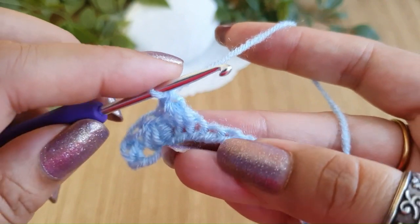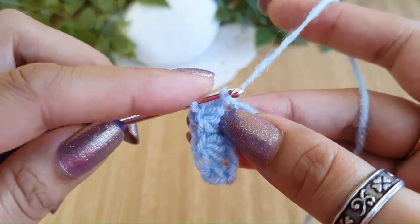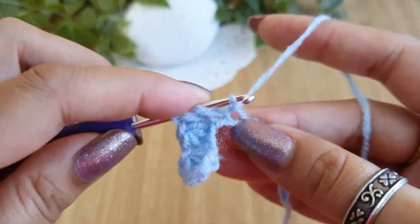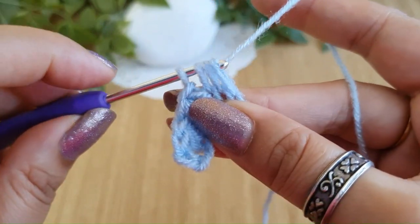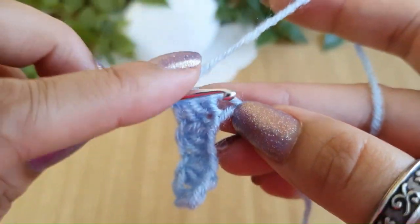This is the second Trinity stitch. Keep repeating this all the way across. Start with the same chain where we did our last loop, pull up a loop, go into the next one, pull up one more loop, and go into the next chain and pull up a loop. Now we have four loops on the hook. Do a yarn over, pull through all four, and a chain one loosely.